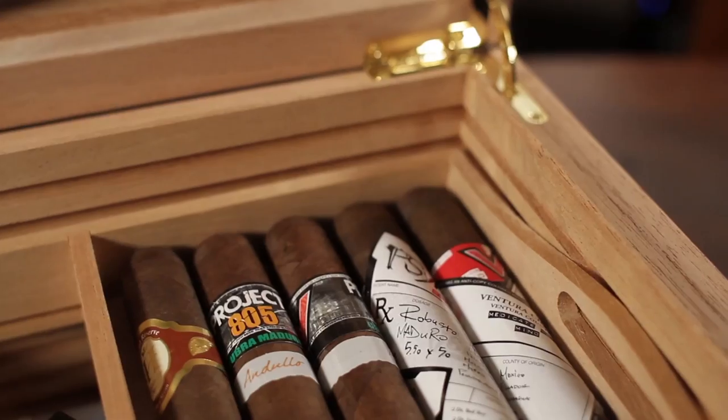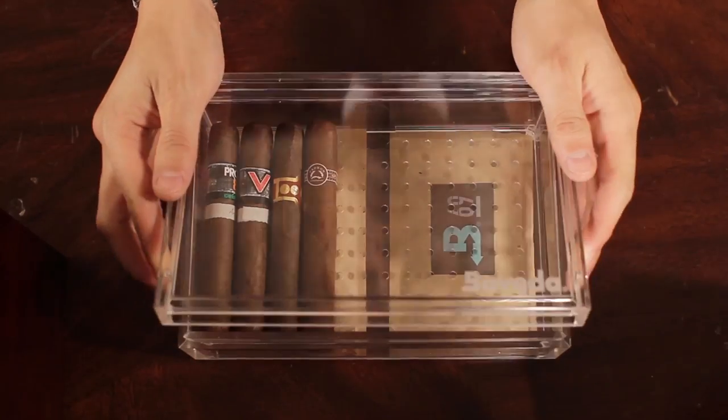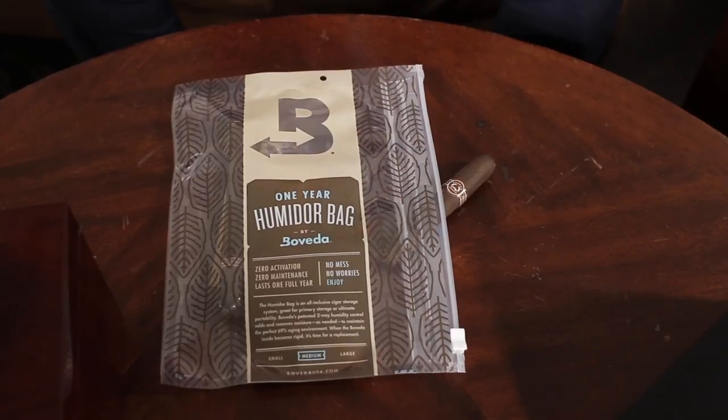Today we're going to talk about four different ways to store your cigars. We have a more traditional method, which is your standard cedar humidor. We have an acrylic humidor, which is kind of new, and then we have two travel options as well.